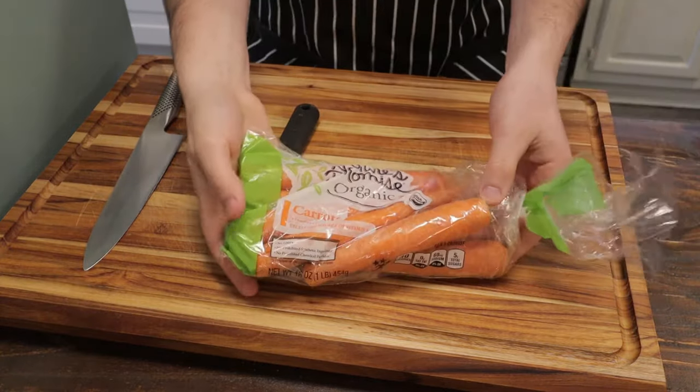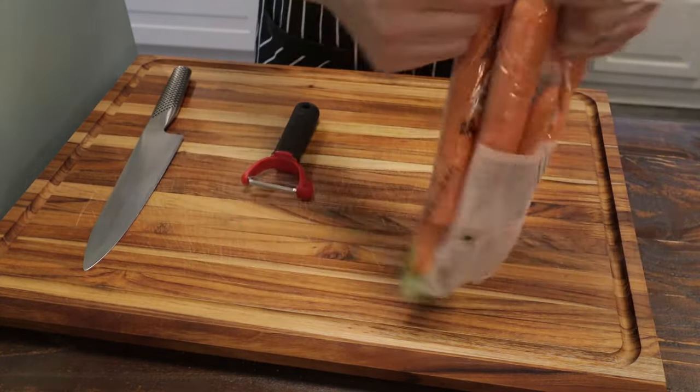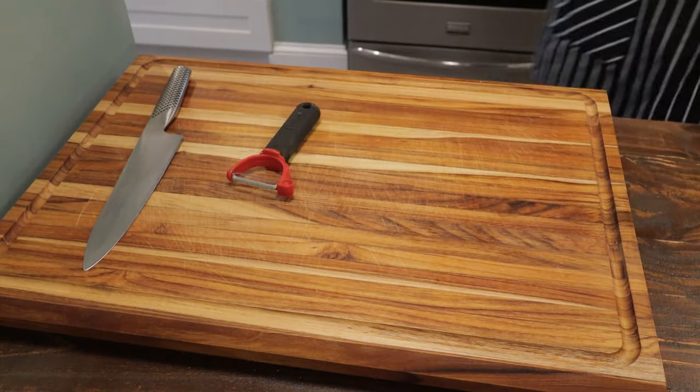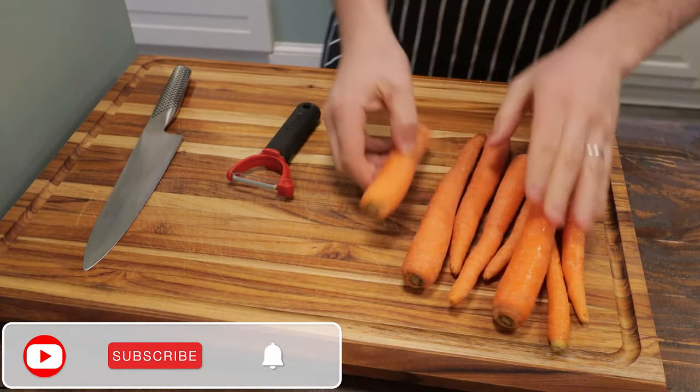What's going on guys, it's Nick and today we're making baby food using organic carrots. I'm going to open my bag of organic carrots here, give them a quick wash and I'm going to peel them down.